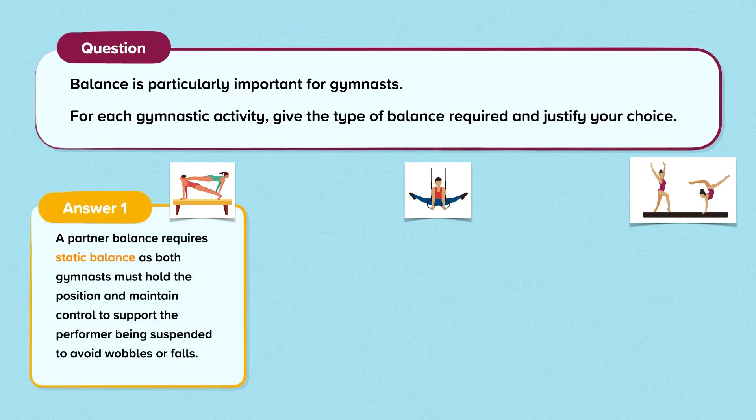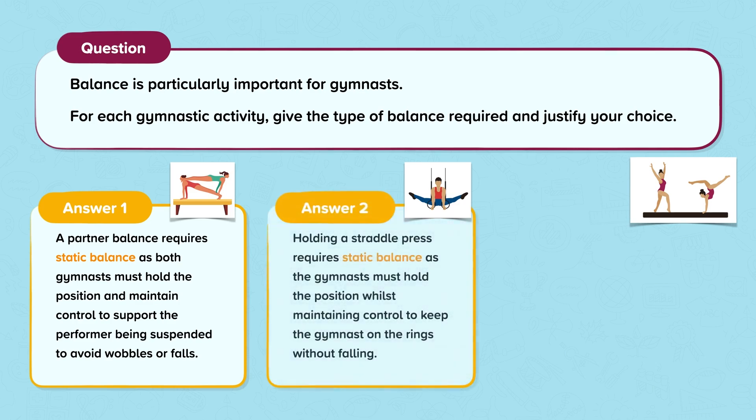A partner balance requires static balance as both gymnasts must hold the position and maintain control to support the performer being suspended, to avoid wobbles or falls. Holding a straddle press requires static balance as the gymnast must hold the position whilst maintaining control.